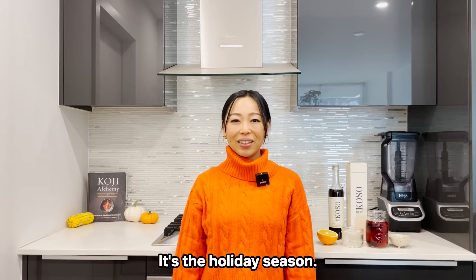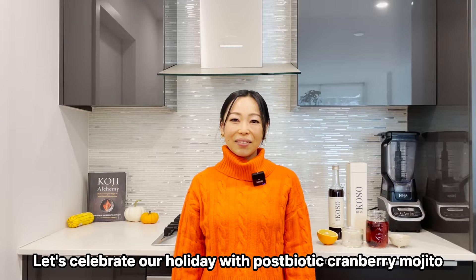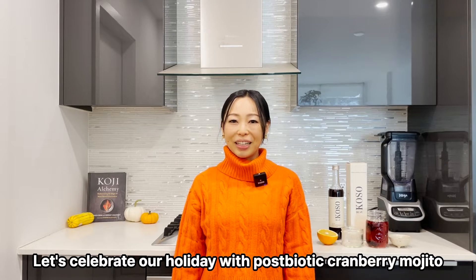Hi everyone, welcome back to Aar's Goso Kitchen. My name is Eriko, I'm a holistic nutritionist. It's a holiday season — let's celebrate our health with a healthy postbiotic virgin mojito.